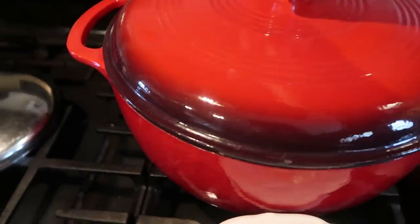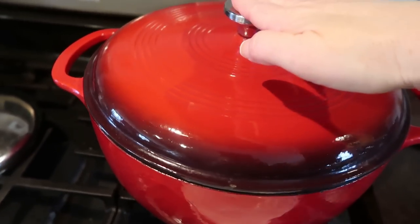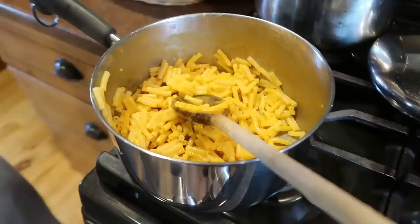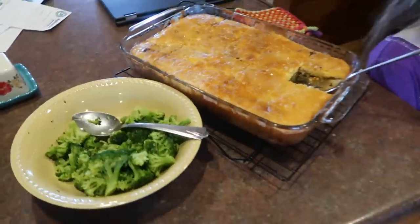Also for supper tonight, if somebody wants to have chili, we have just a little bit of chili left from yesterday that I made for Sunday night. We had that for lunch today and I made a big double batch, so there's a little of that left. And then I also made just a box of macaroni and cheese. So that is all what we're going to be having for supper on this Monday night.